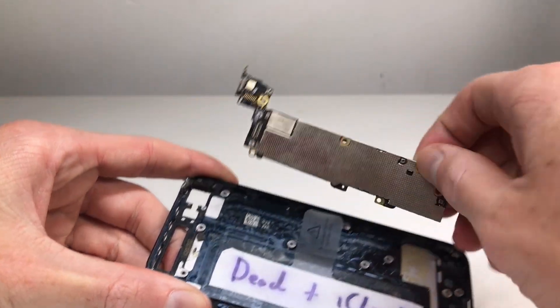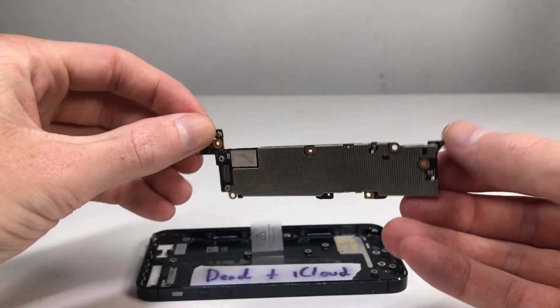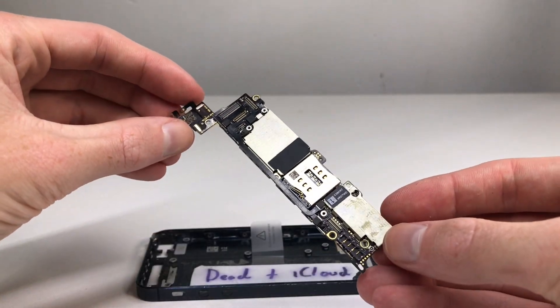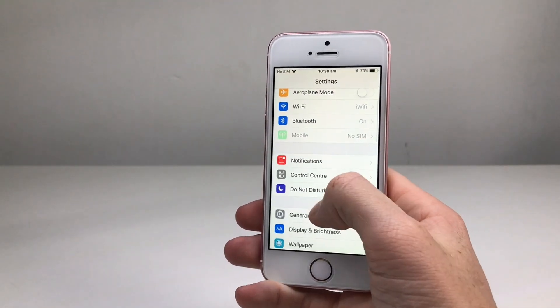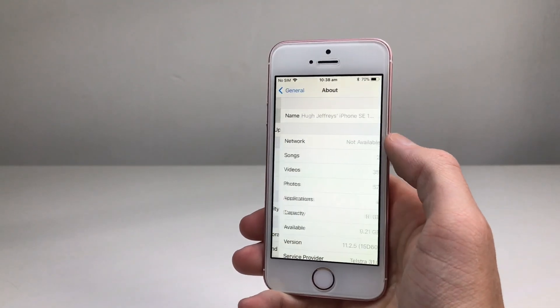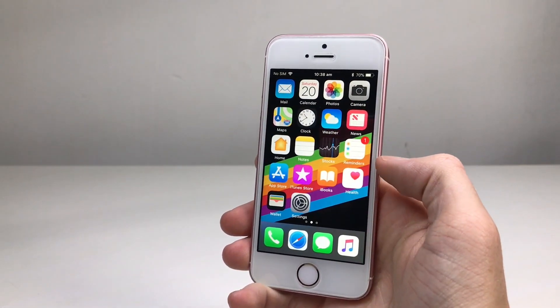I haven't had such good luck retrieving all dead iPhones though. This iPhone 5 here I believe was fried with a cheap charger — it shows absolutely no life with a new battery, new screen, or new dock connector, so that was a bust. But as for the SE, which was perfectly working and then suddenly stopped after sitting on my shelf for quite a while, it's now back up and running and fully functional.